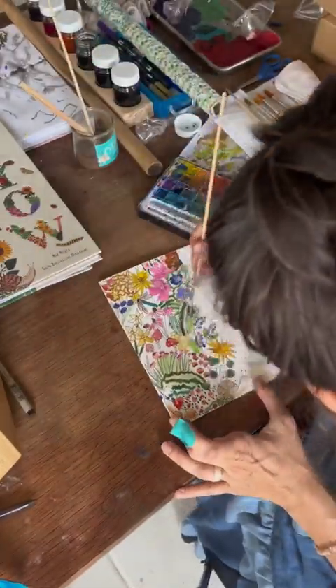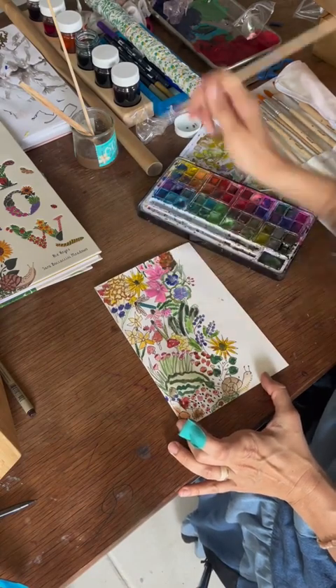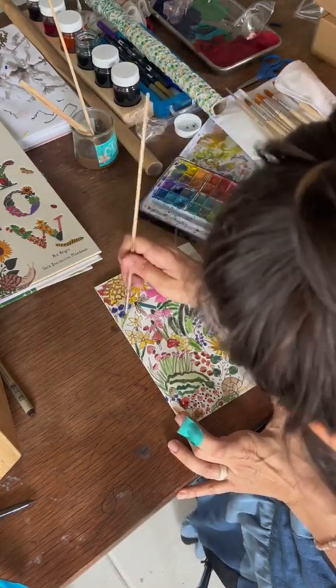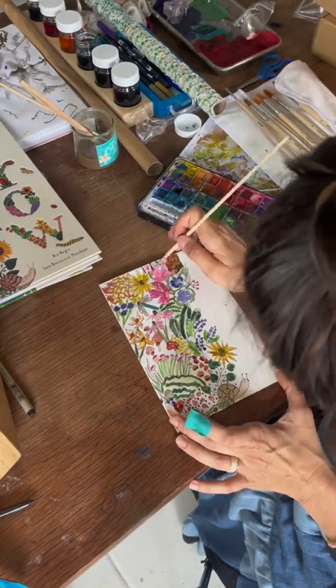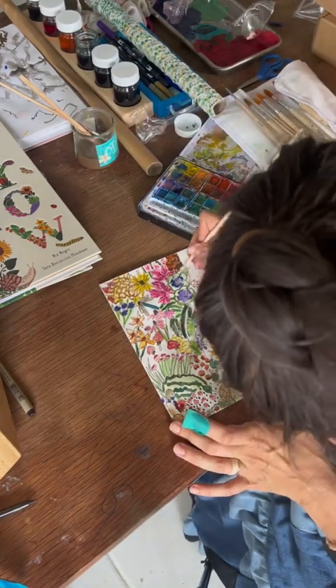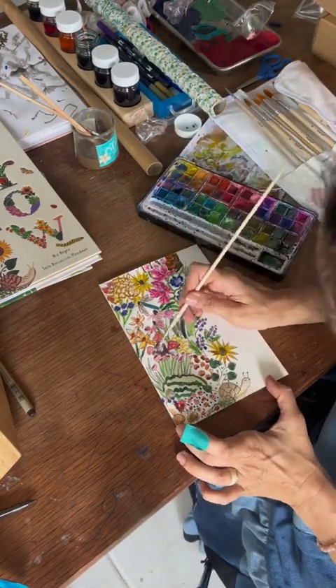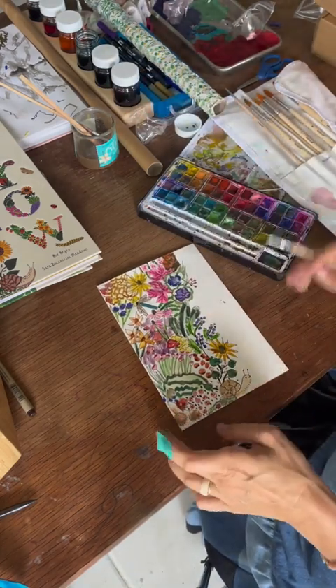Perfection is not the key here — this is watercolor. Have fun, let loose. One thing I also like to do is sketch out white parts in my leaves, so that when I am painting them I can kind of keep my brush off of those. It helps me remember the veining in the leaves and in the flowers. Adding highlights and lowlights is really going to give this drawing some dimension.